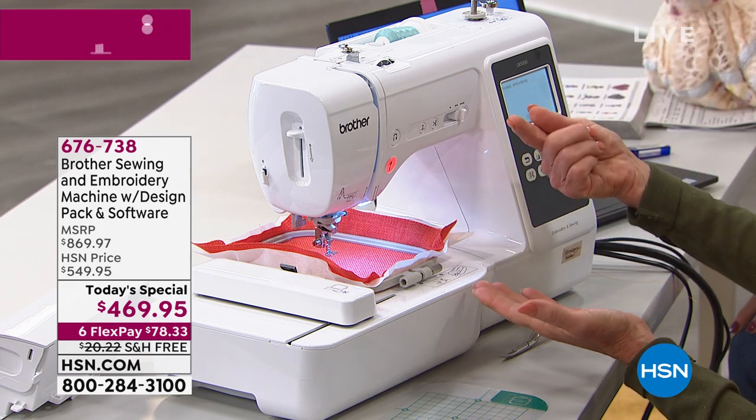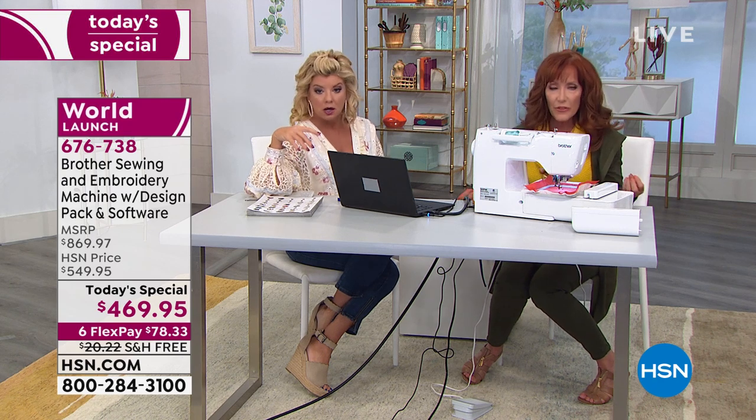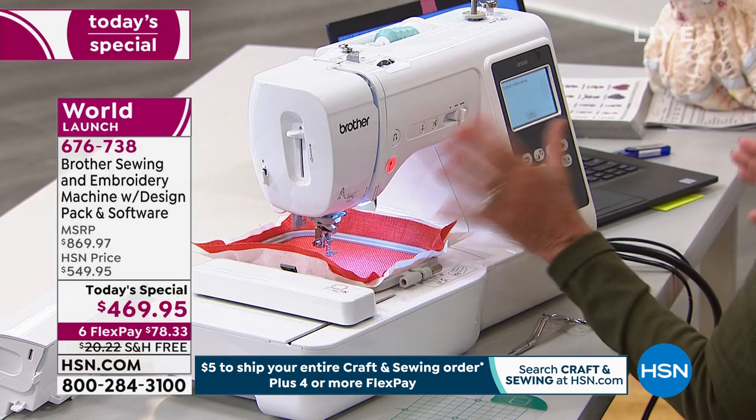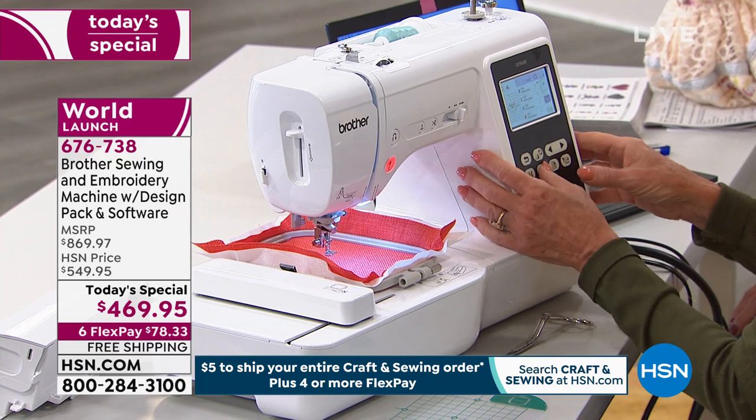You have to pull the bobbin thread up through the needle plate, which is such a relief. It saves thread — saves threads dangling from the project. You don't have to trim at the end. There's an automatic thread cutter, needle down, and speed control. We're going to go over all that. It's very exciting, all that's built in.